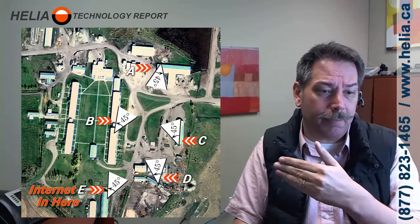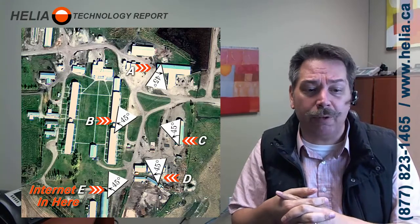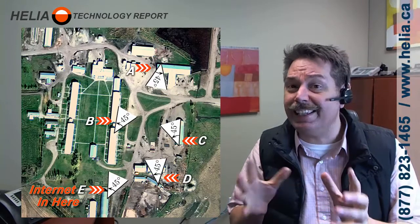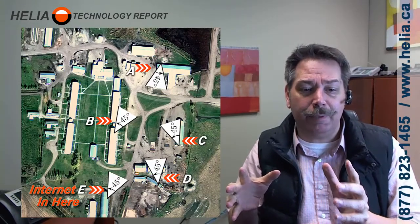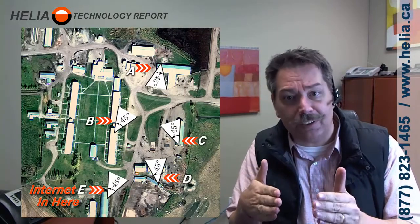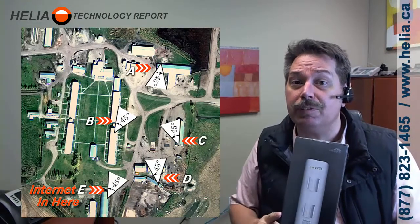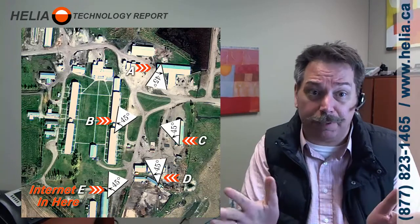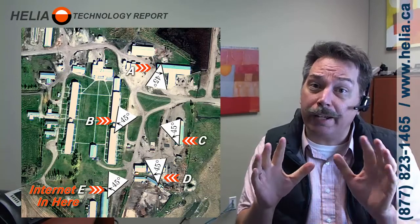I have a map here from Google Earth — a random site — and we've got five buildings that we're connecting together: A, B, C, D, and E. E is where the internet comes in, and A, B, C, and D are buildings. You'll see angles in there; the 45 degrees is the beam width of the M5. The M2 gives you a 60-degree beam width, so you get a little more flexibility.